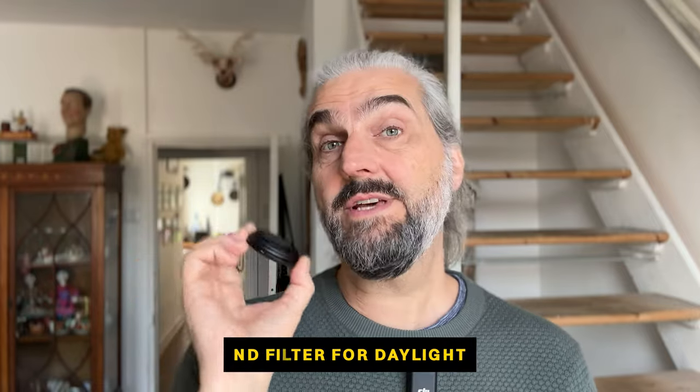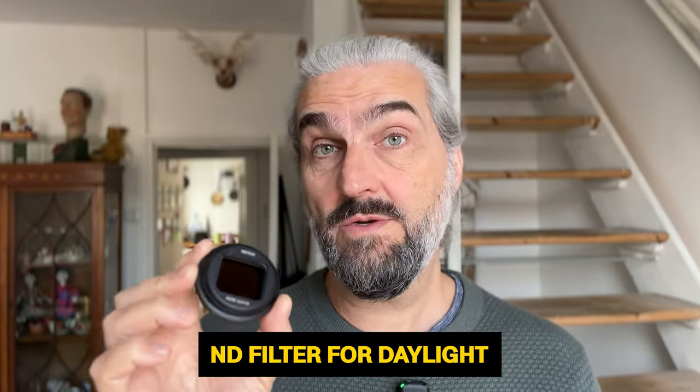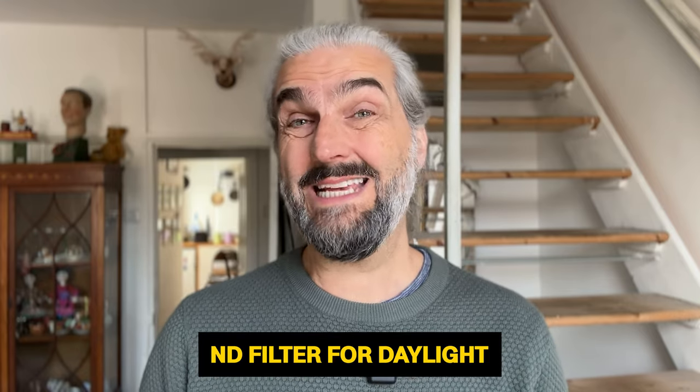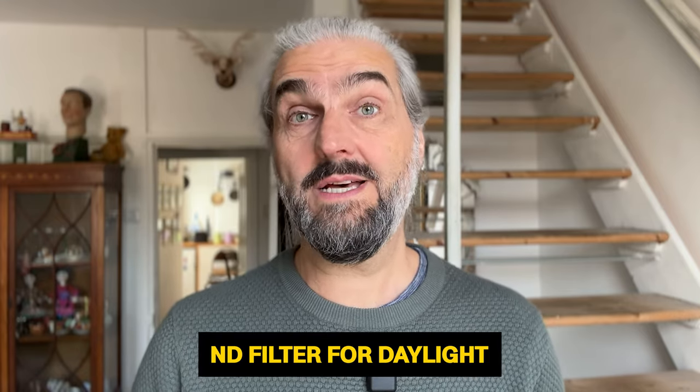The ND filter is needed for daylight shots — you don't use these for nighttime shots. In daylight, your shutter speed is usually too fast, and that takes away any nice motion blur, which is part of the organic film look. So basically the ND filter stops some of the light, and that slows your shutter speed, which then adds more motion blur to the video.